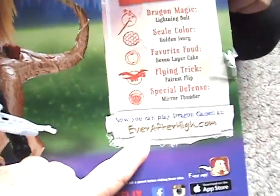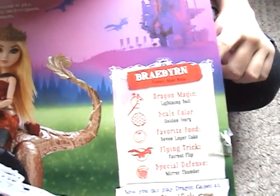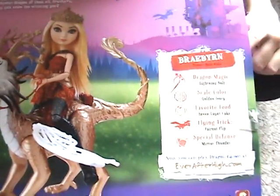You can see that she's got a little fun creature with her — it's so cute. It says the wings flap. I'm going to flip this box over for you. You can see that this Ever After High can be downloaded from the App Store or you can go to Dragon Games. It's a free app so you can check it out there.